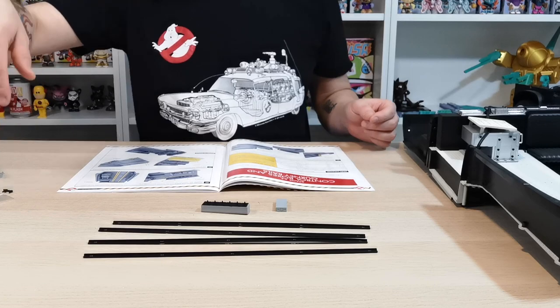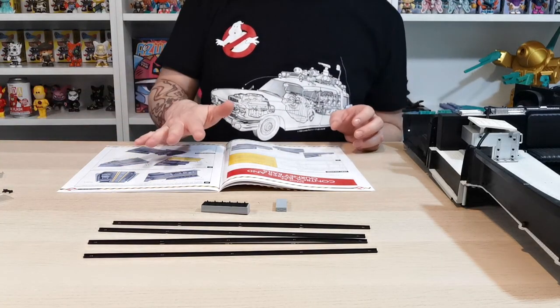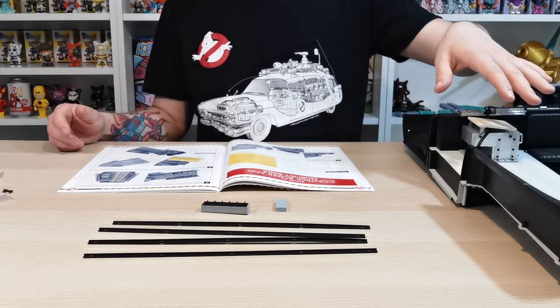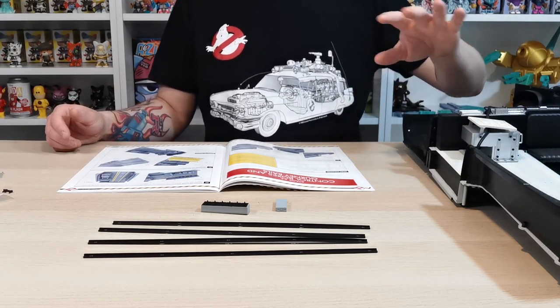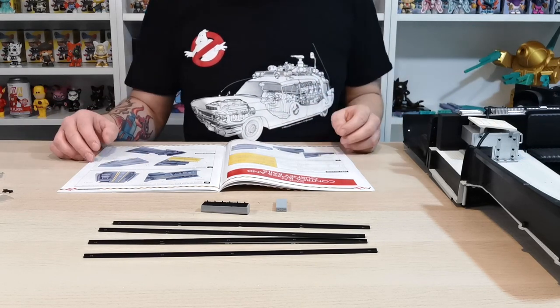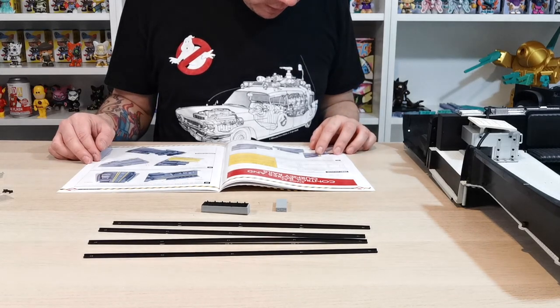Now that all our pieces are out, let's go through what we've got. We have OP screws, AP screws, and IP screws. It seems with the AP screws they come in silver and black. If any on your model look like they shouldn't be black and they're AP screws, you can always swap them for silver ones since you get spares.